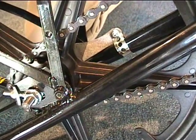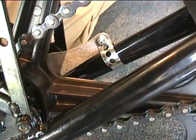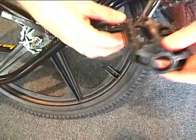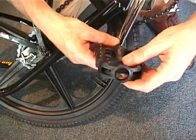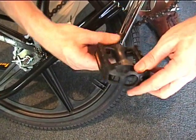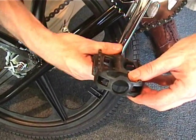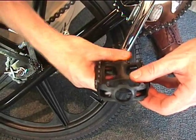After tightening up the axle nut, tighten up the brake strap bolt. Then we're going to move on to doing the pedals. The pedals have an R and an L stamped on the end. The L has a left-hand thread, the R has a right-hand thread. The R is the side that has the chain.